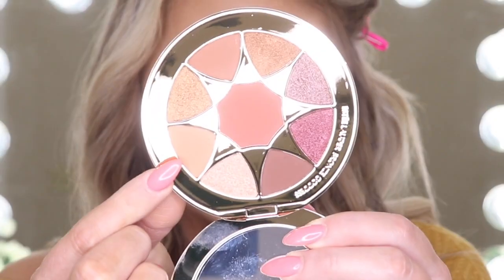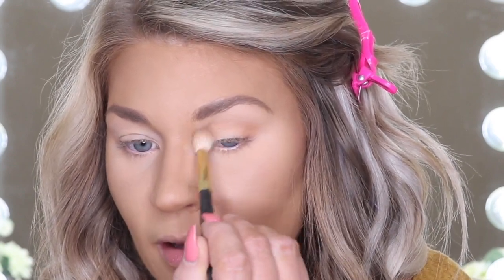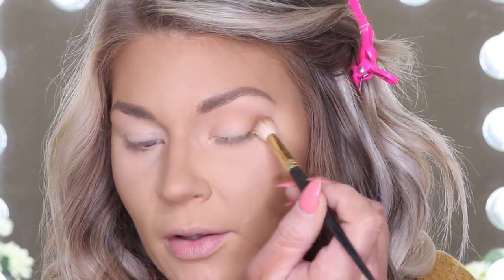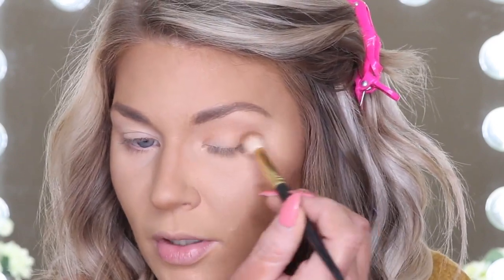I'm going to go ahead and zoom you guys in and let's get to work with this beautiful Bronze Goddess eyeshadow palette. The first shade I'm going to pop into is this beautiful nude transition shade, going in with my Smith 232 brush and throwing this into the crease. That is very pretty. Let me turn down my lights — I feel like the lights are washing out the color. Sorry if I keep looking at my viewfinder; I don't know if it's the camera or what.